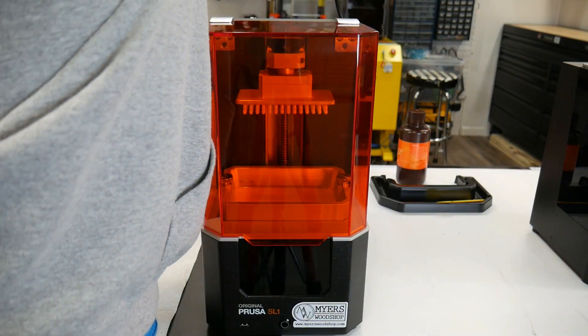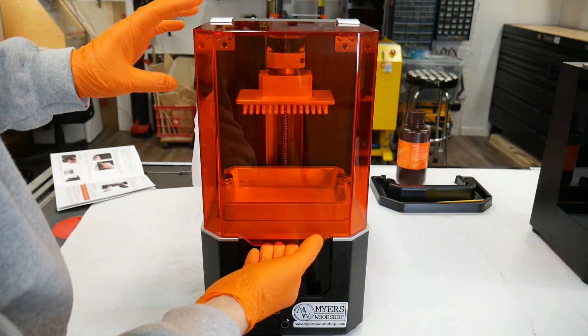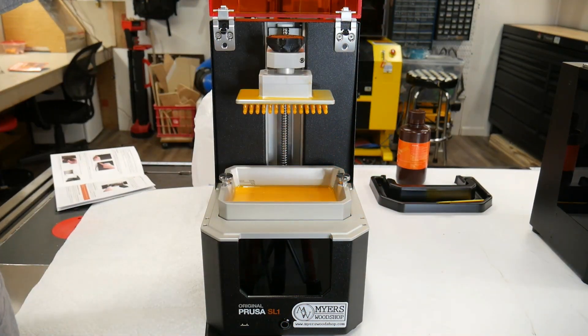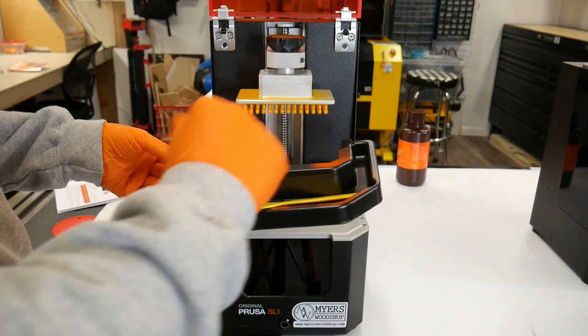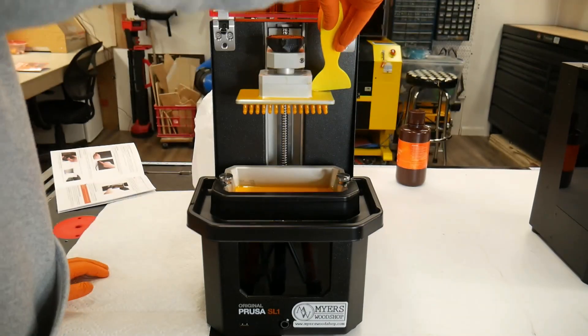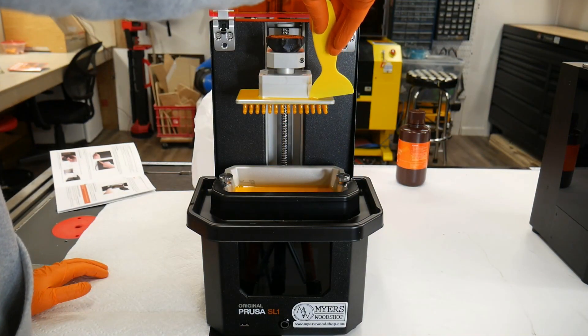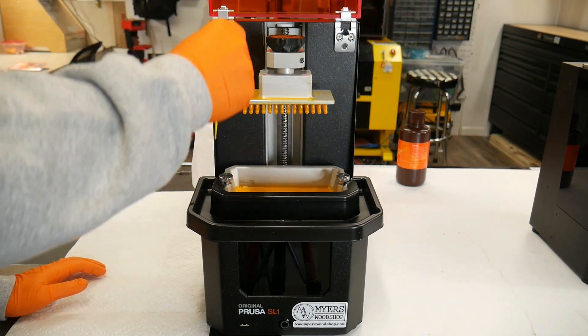We're going to disconnect from the power while we're over here because it's in our way. We're going to open the top, and now you can see the resin vat down below and the resin up top. We're going to get this plastic piece that goes around the outside — that protects the machine so we don't drip any resin where it shouldn't be, and we could ruin the LCD screen. We have this plastic spatula, and we're going to slide all the resin that formed up on top and push it off to the side.